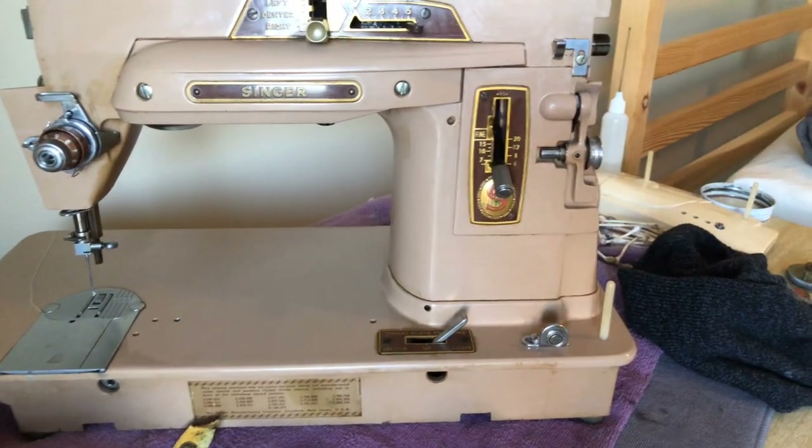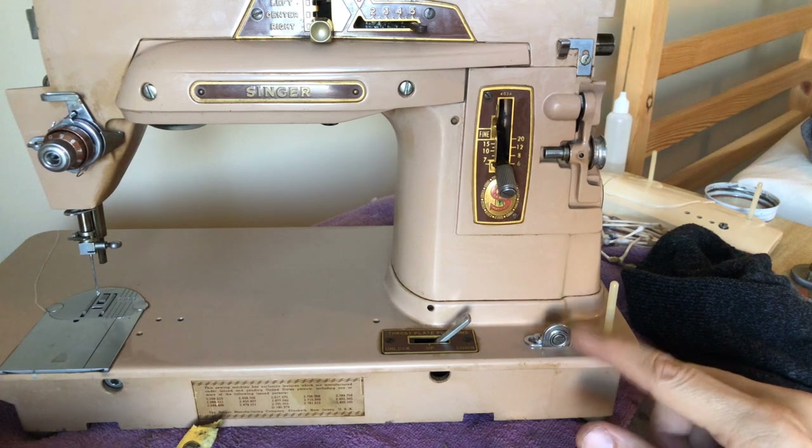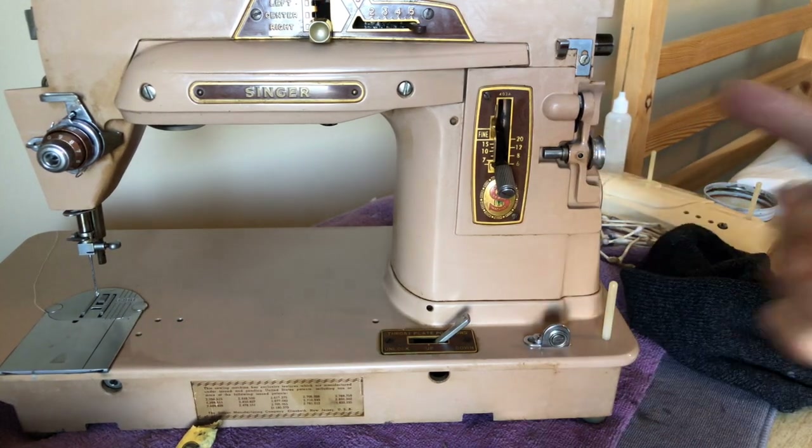I'm going to zoom in here and you'll see this little device down here is a thread guide, and of course it's used to feed thread off of this spool pin for winding a bobbin.